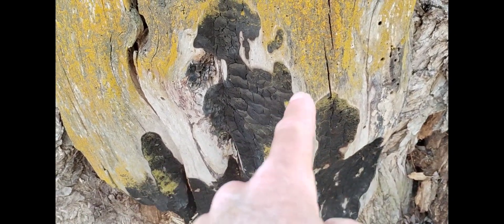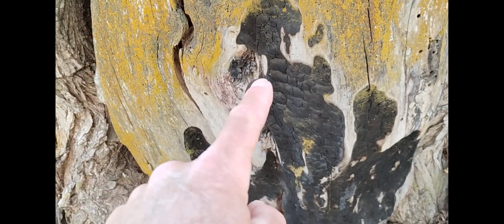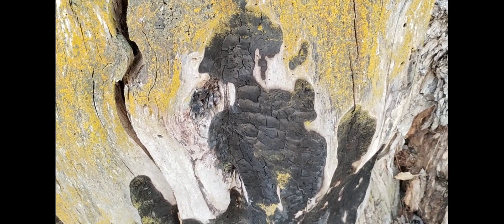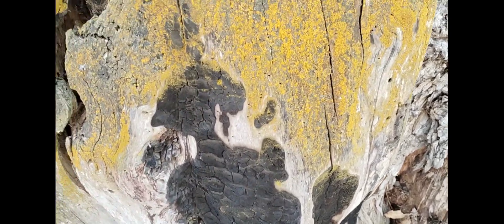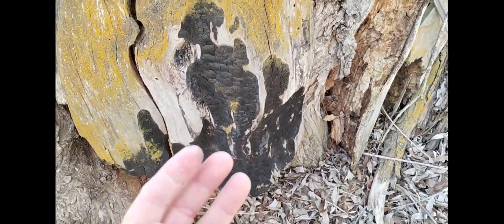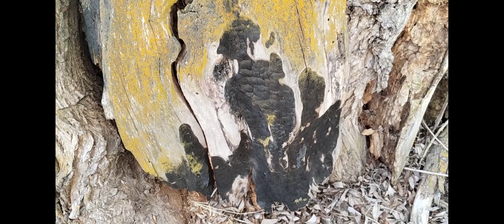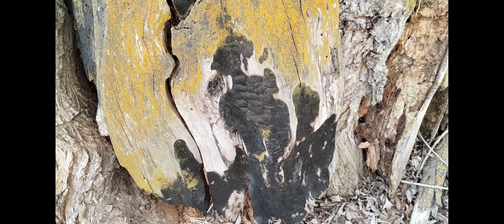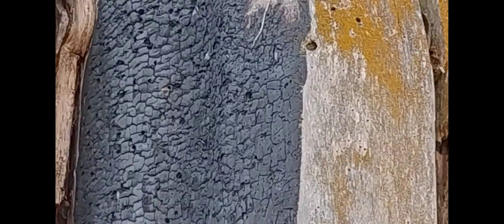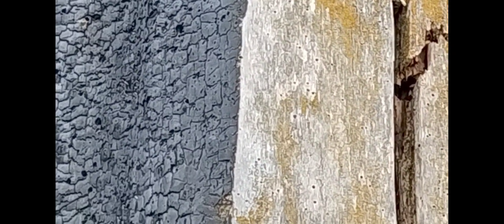This is what I mean when I say you can see it's electricity. The burn line curves back and forth, goes up and down and over and around, and that entire line does the same exact thing — from burned to unburned in a millimeter, the width of my finger. And everywhere without fail, the fine burn line. Fire doesn't do that.